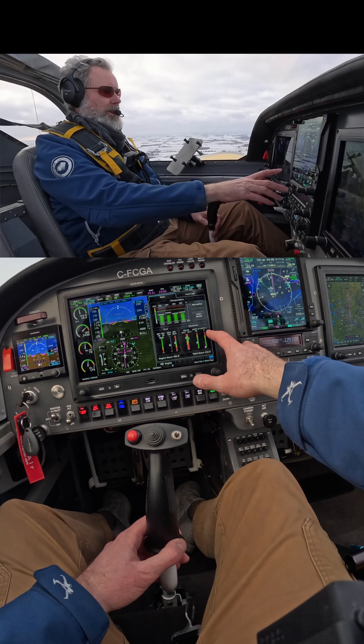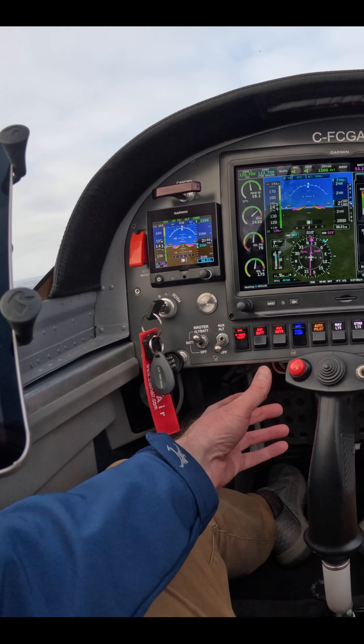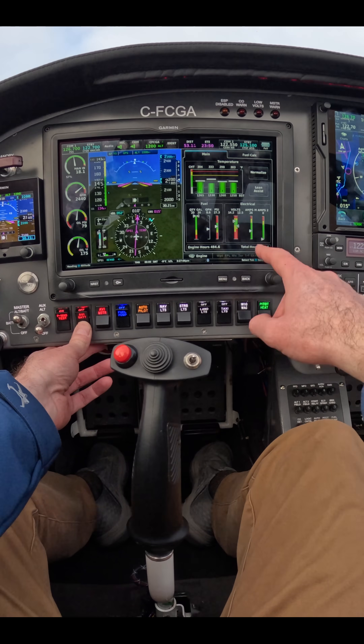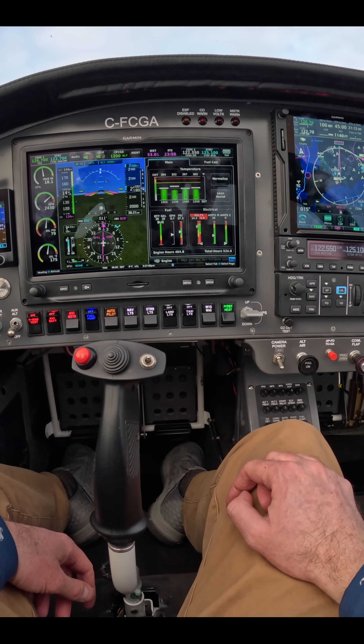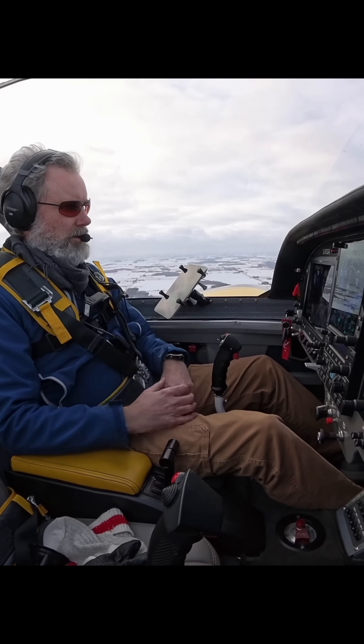So my current setup: I'm drawing 26 amps, my backup alternator is off. I have the avionics battery going and it's coming down to zero. You don't need anything special — just flip on your normal loads.